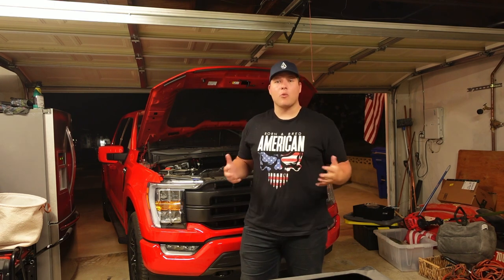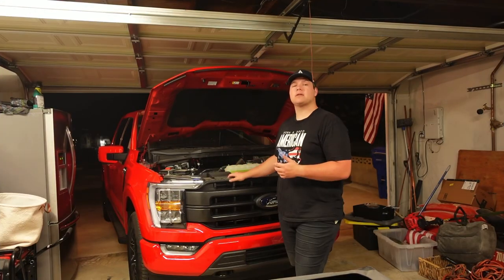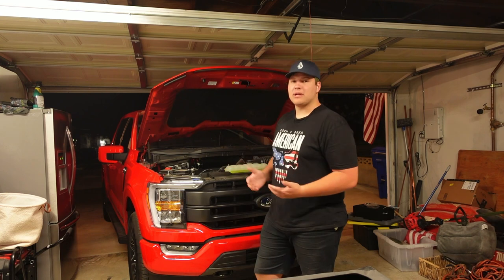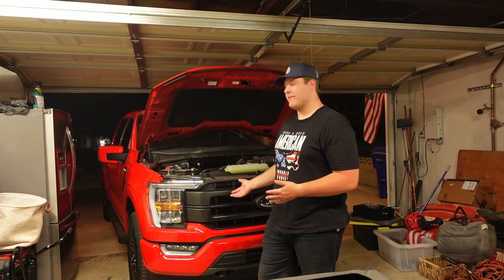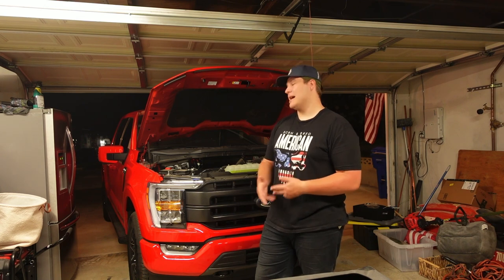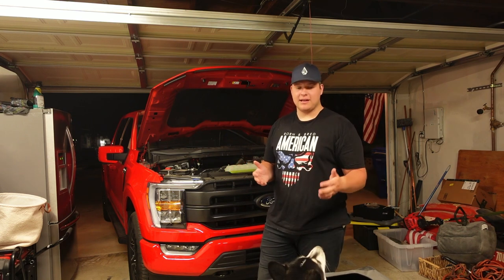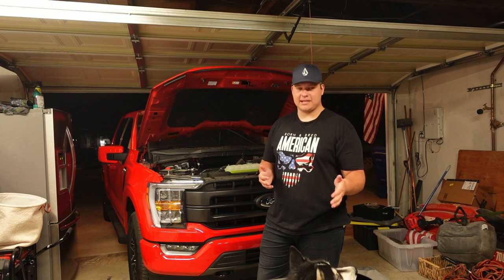We're out in the garage and it's nighttime — actually like two o'clock in the morning. My work schedule just makes it easier to do these things late at night. I'm not going to go too deep into how to take out the OEM grill because YouTube channels like Stage 3 Motorsports already have a video on that. That's actually the video I'm using, so if you want to see how to remove the grill, go check them out — they'll do a way better job of explaining it than me.